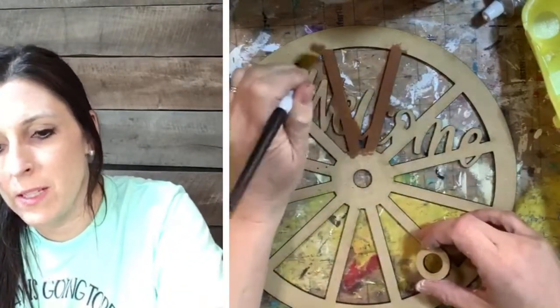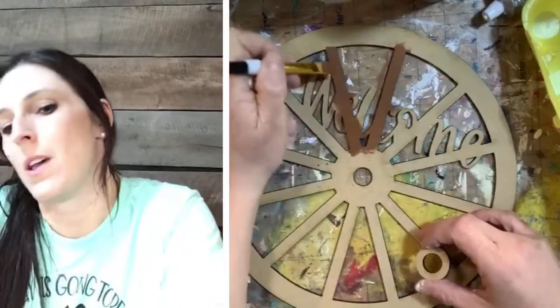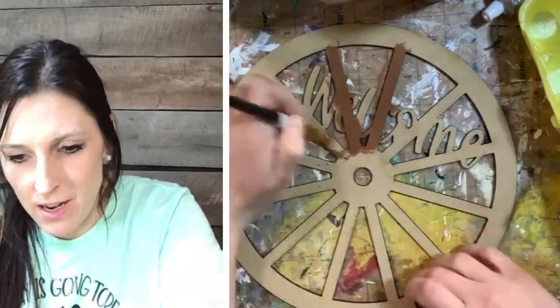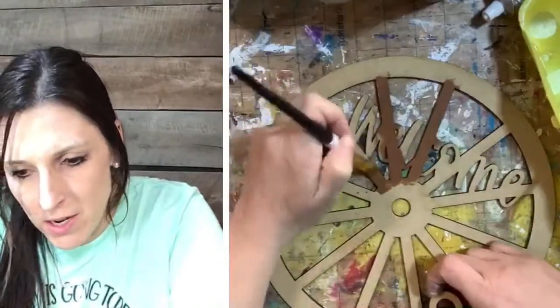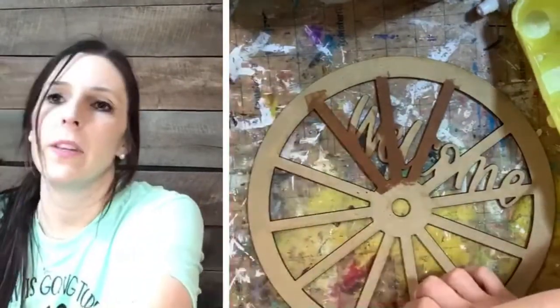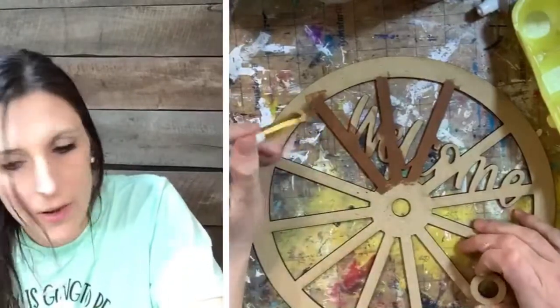I think what really makes this piece is the sunflowers — who doesn't love sunflowers? It just gives it that extra touch by adding the sunflowers to it.